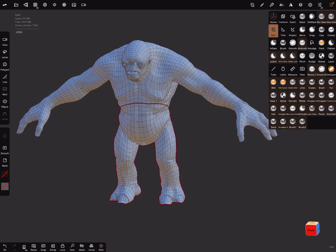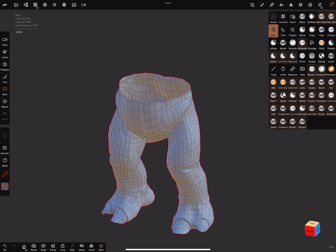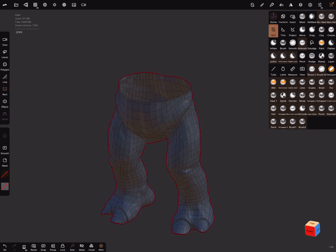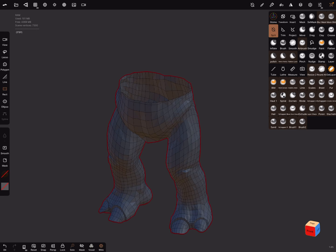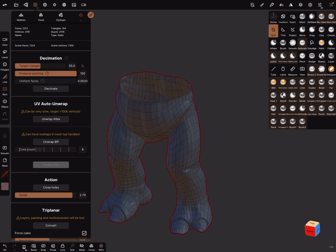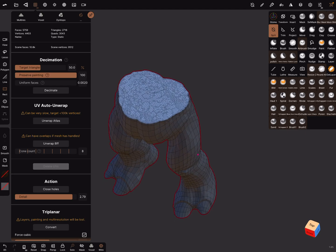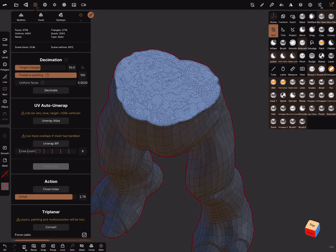Now we have two parts and we can use the mask. Hold the mask button and mask this part. In the topology settings there's an action called 'Close Holes' — press it. You can adjust the detail level as needed.